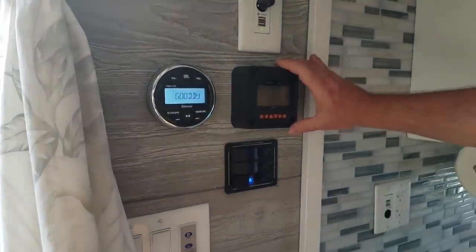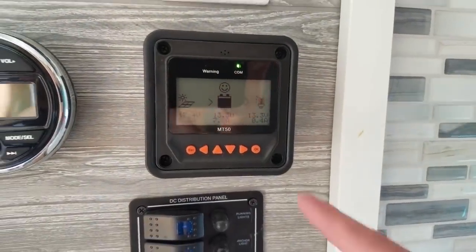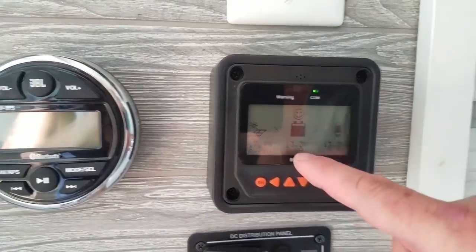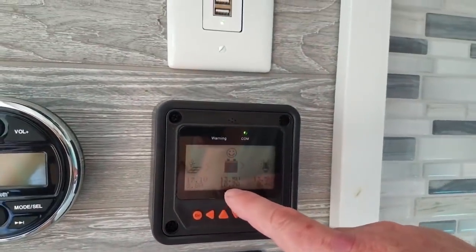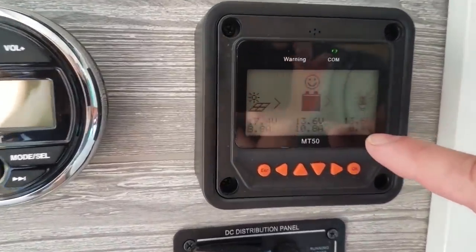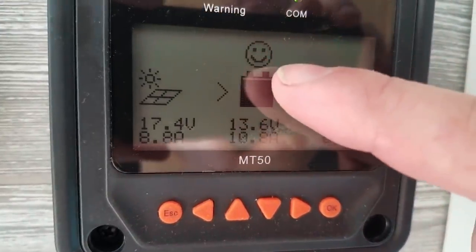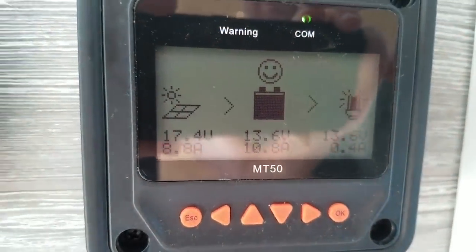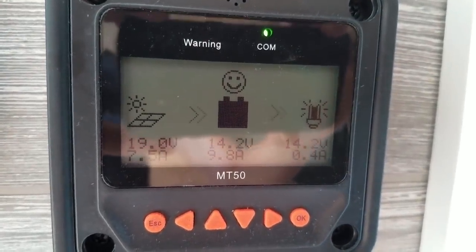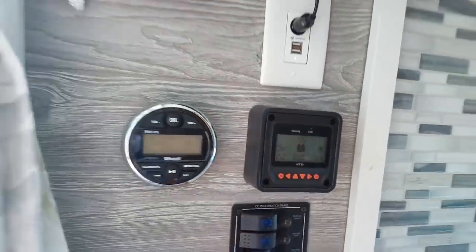Here's the solar display — this tells you where you're at as far as your solar. Right now it's about 85%; it's a little cloudy today. It'll tell us we're charging 10 amps, and we're using 0.4 in the house — nothing much is running right now. Notice the little smiley face — that's what you want to see. If it gets all the way down it will shut off the 12-volt system, and you'll have to start up the generator to charge it back up.